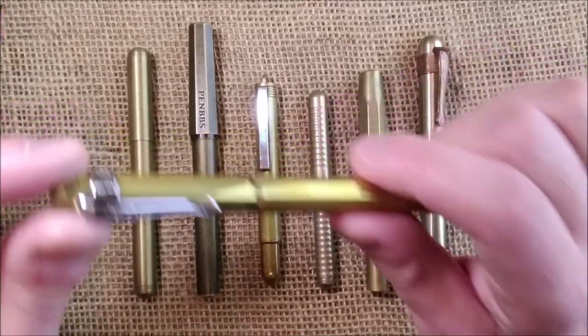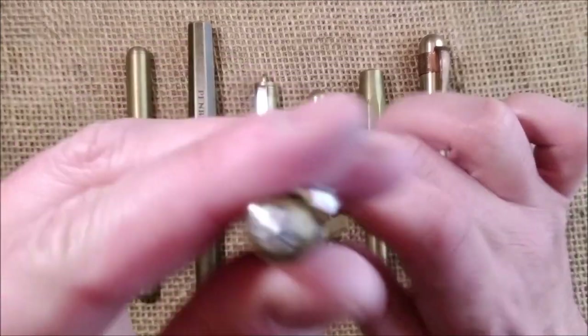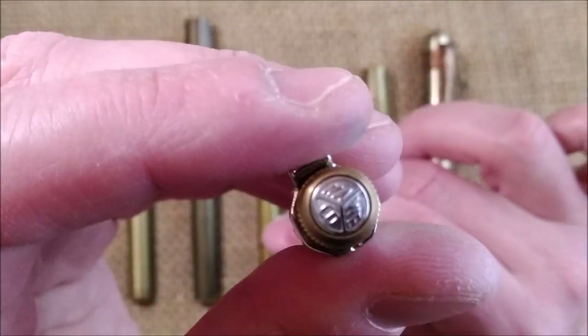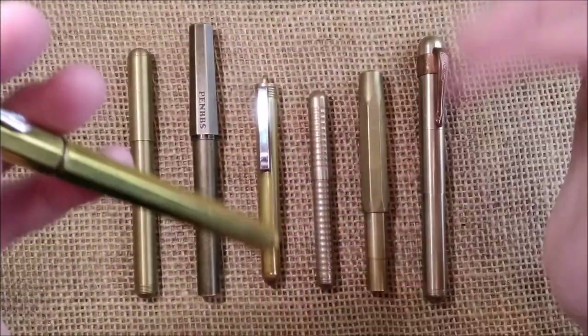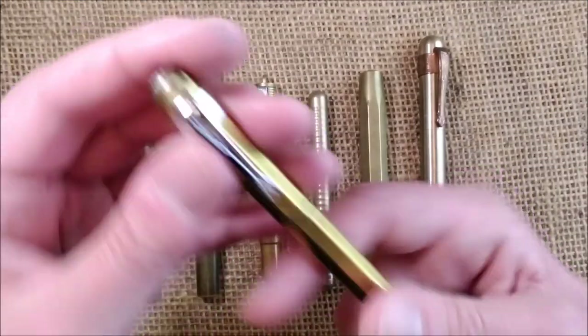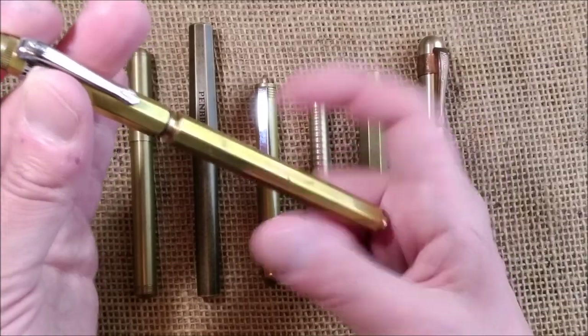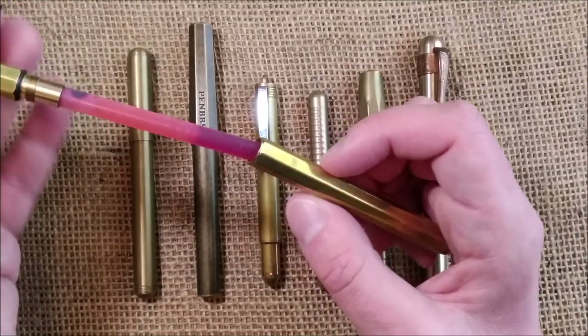The final pen of this group is another Kaweco pen — this is the Kaweco Special in brass. This one also has an optional clip and it has the Kaweco logo there. This one has more details I would say, but it has something kind of strange that happened right away.